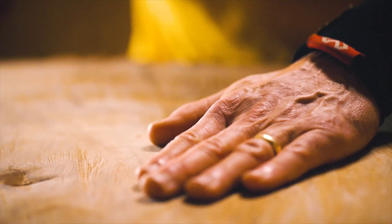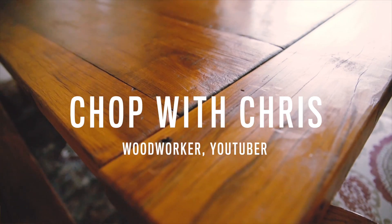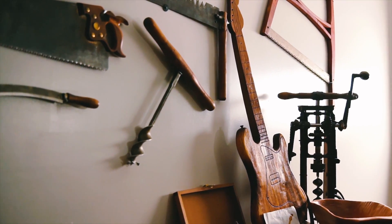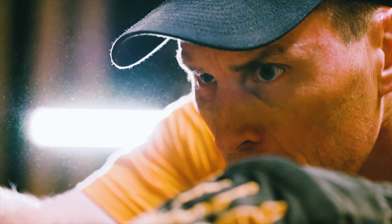It's the potential. I just love the potential of that piece of wood. I mean, I can turn it into a bowl, a piece of furniture. You can turn that piece of wood into anything you want.